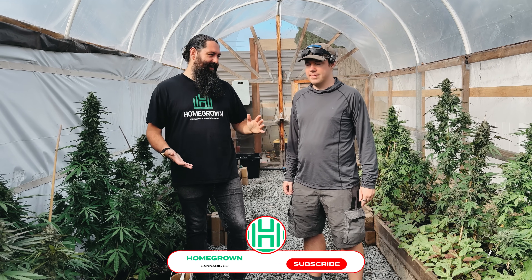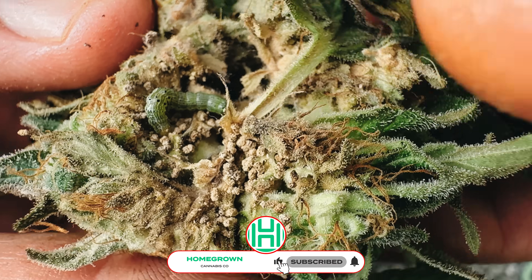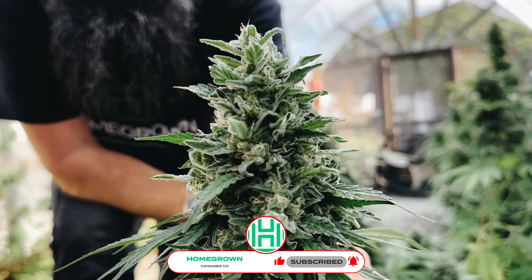It's great to have you back in the garden, Matt. We got some bugs and some mold to look at, so let's check it out.